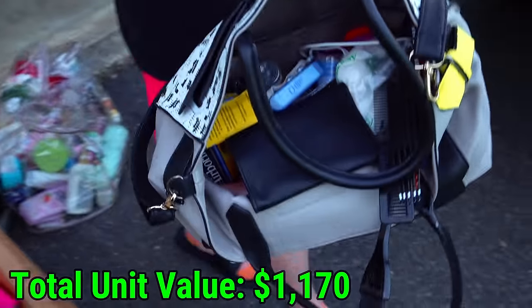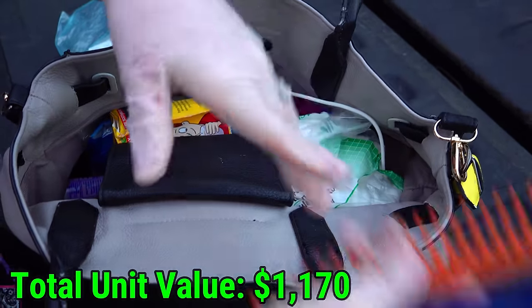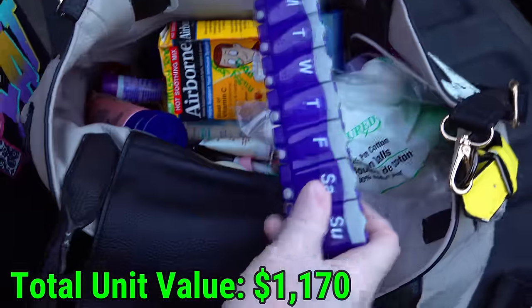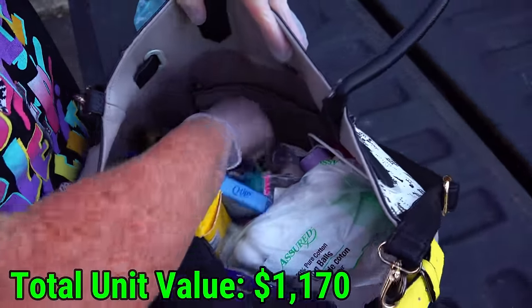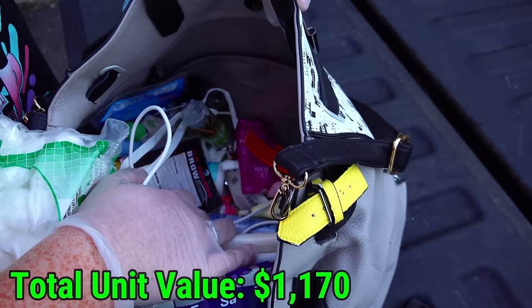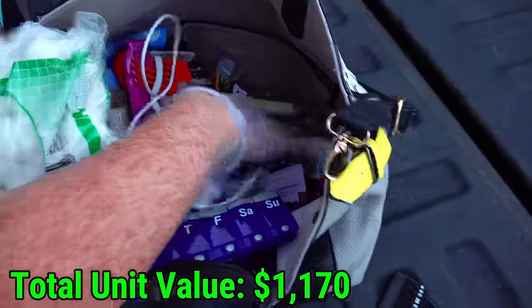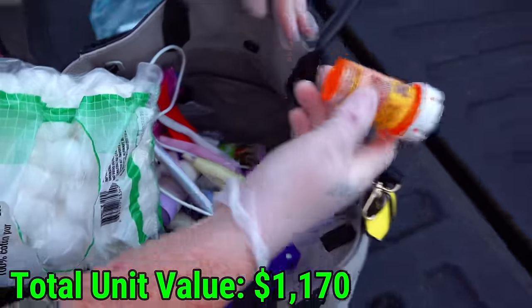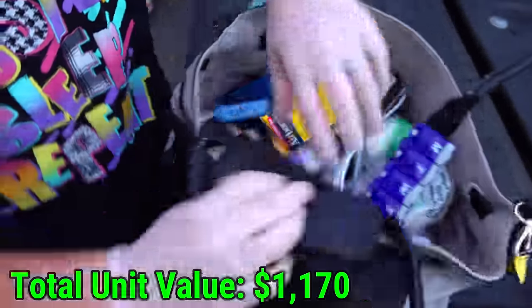Let me bring this bag up here. We have some pill containers, some more bathroom stuff. Why is there so much bathroom stuff? There's a weird amount in this. I see syringes down there — watch your hand. They're down there, just watch your hand. All bathroom stuff.